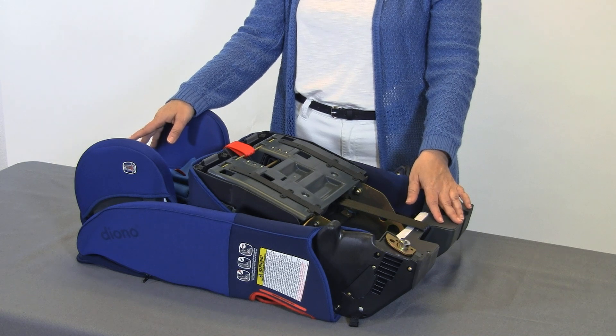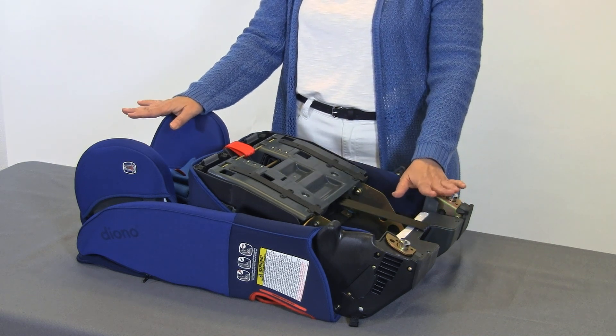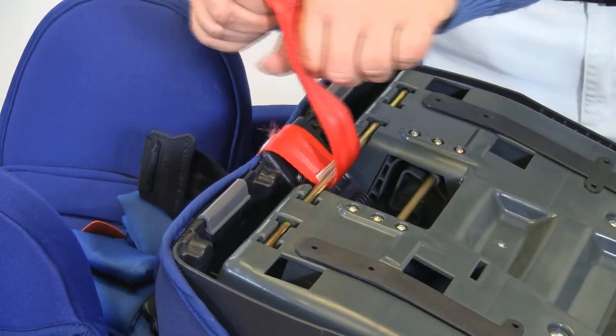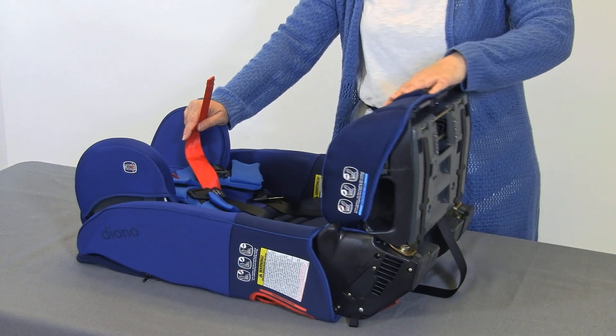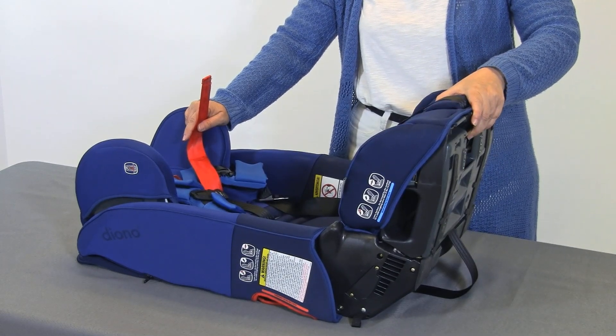Once you take your car seat out of the box, be sure you lay it down on a flat surface and that the surface is stable. The seat comes folded flat out of the box and all you're going to simply do is undo the velcro strap right here, open it up until you hear a click and that the bottom of the seat is fully engaged and locked.